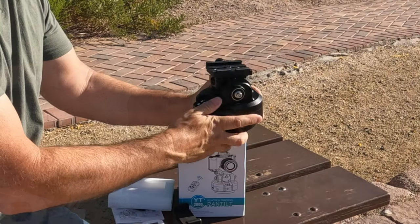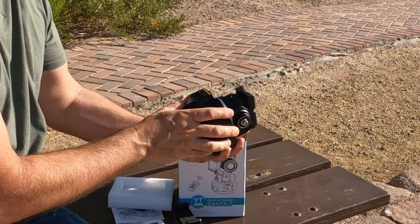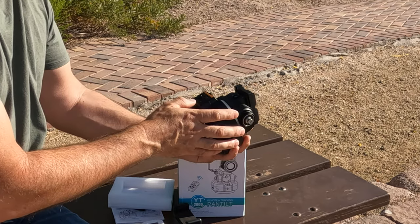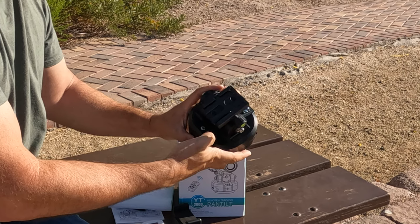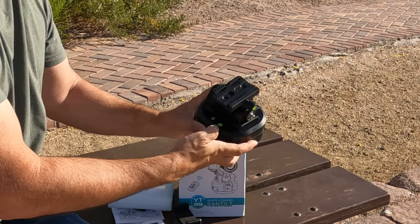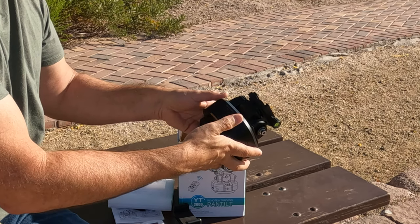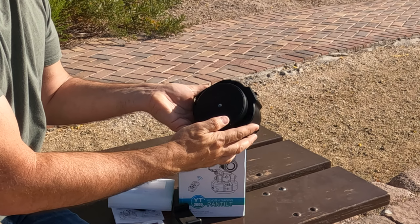The overall build quality looks really nice and feels solid. It has a built-in camera for tracking and a switch on the front for off, remote, and tracking. On the back it has a level and an input to connect to the camera for a remote shutter. Under that is a USB-C charge port for the rechargeable battery, and on the bottom is a large grippy base with a quarter-inch thread mount for a tripod.